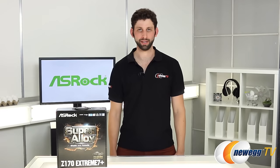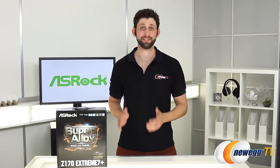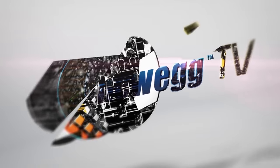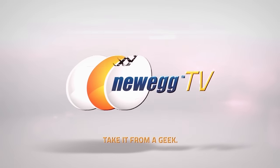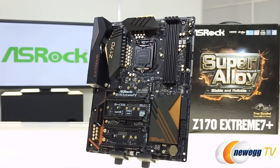Hey DIYers, I'm Seth Rodkin here for Newegg TV. Today I'm going to be unboxing and taking our first look at ASRock's Z170 Xtreme 7 Plus motherboard. ASRock bills this as their flagship motherboard for designers and enthusiasts.